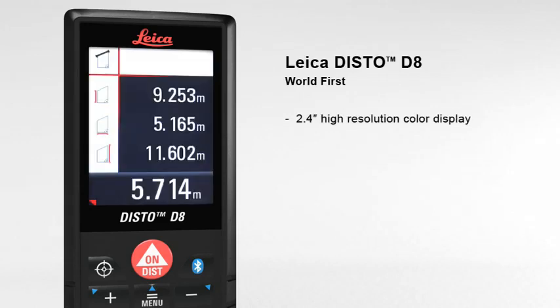The 2.4 inch color display presents all the measurement results and supplementary information in an easy-to-read format. Its high resolution capability provides a sharp, crystal-clear image.